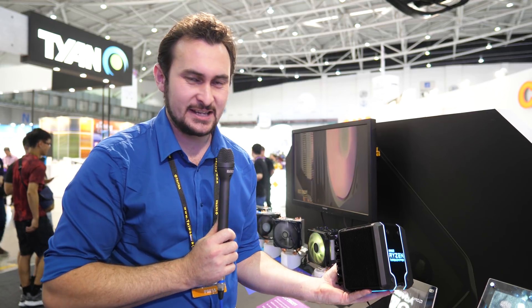We have the Wraith Ripper and I'm trying very hard not to drop this — it is quite heavy. It's probably one of the biggest air coolers you're going to come across and it is designed for the new 32-core Threadripper CPU. So pretty impressive that they can air cool that thing. It does have seven heat pipes. We also have addressable RGB, which you can see on the top along with the AMD Ryzen Threadripper logo.